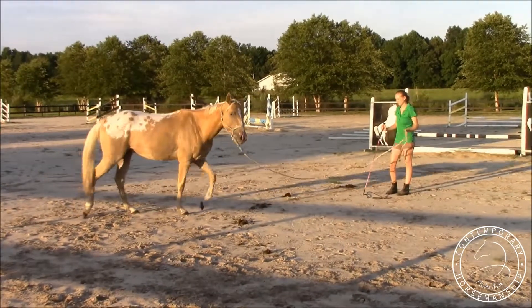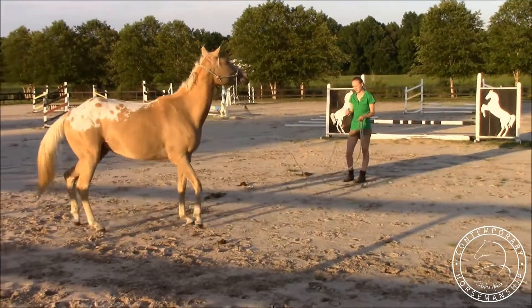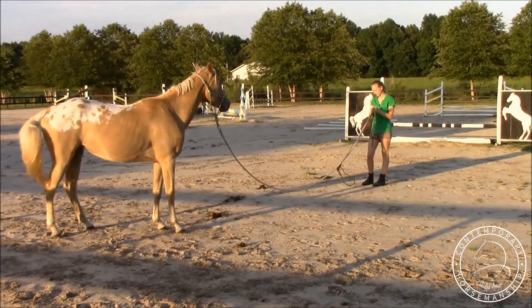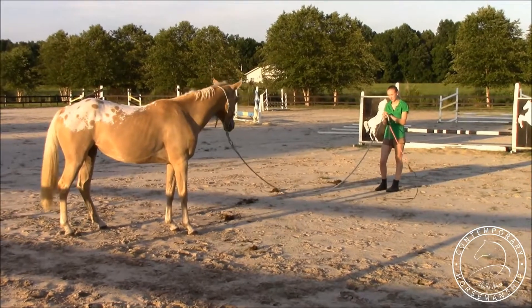She's like, oh should I go to the left? Nope. Should I go to the right? Nope. The answer is where there's no pressure — just standing here and facing me.